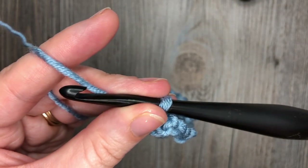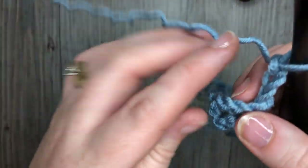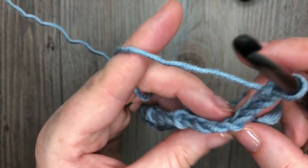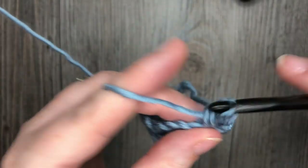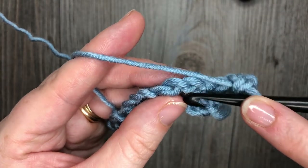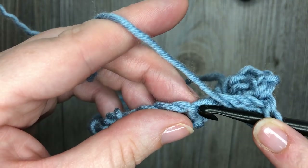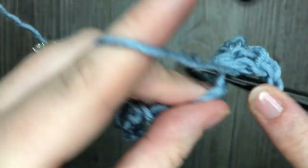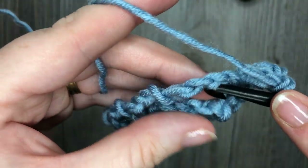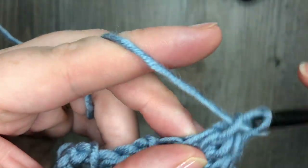For row 2, you are going to chain 3 and turn your work. The chain 3 at the beginning of your row will count as a double crochet stitch. You are going to double crochet in that first stitch, single crochet in the next chain 3 space, and then in the next single crochet work 3 double crochet stitches. Repeat: single crochet in the next chain 3 space, followed by 3 double crochet in the next single crochet stitch, all the way across.